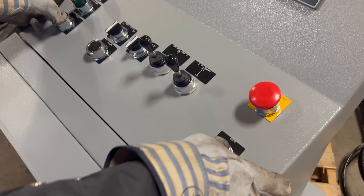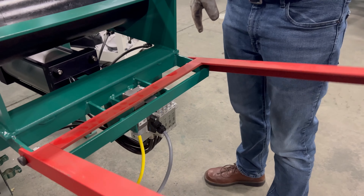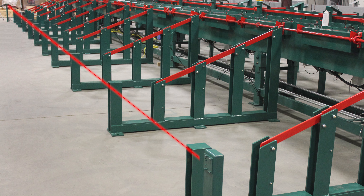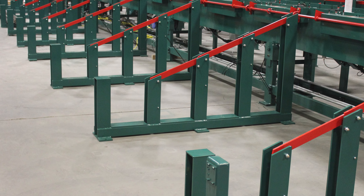Our shear lines offer two-button shear activation, safety guard lockouts, and available light curtains, preventing operators from entering the bins during discharge.